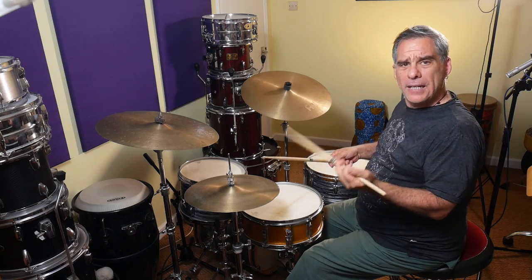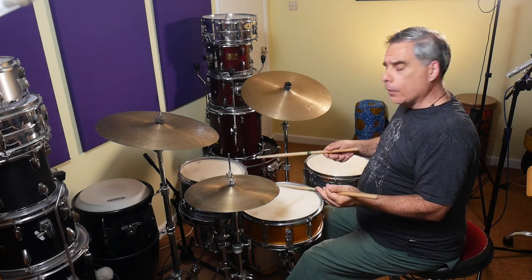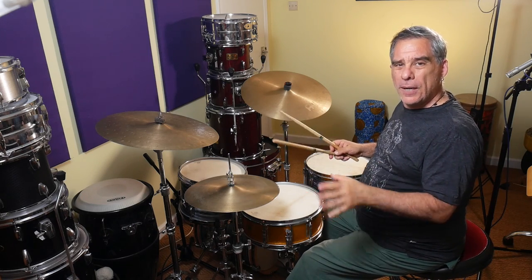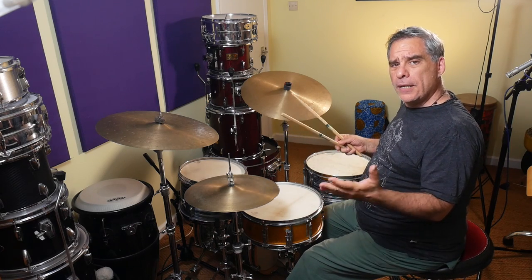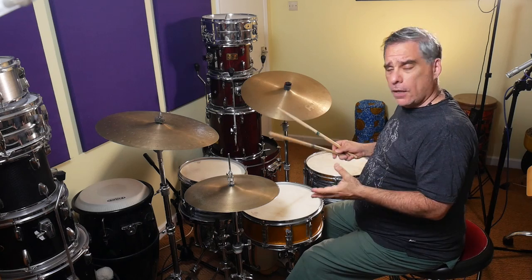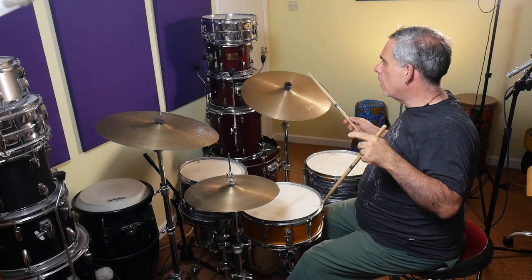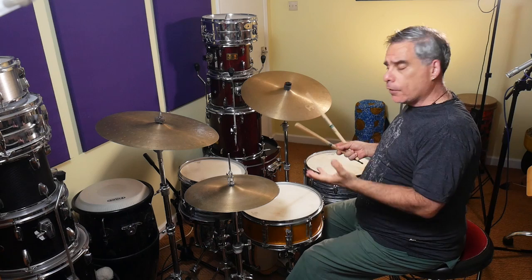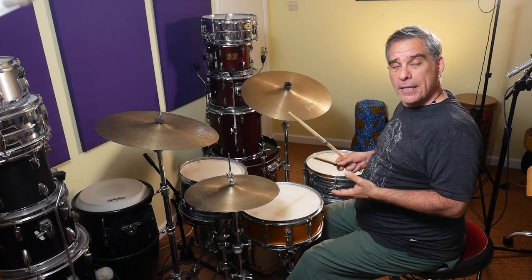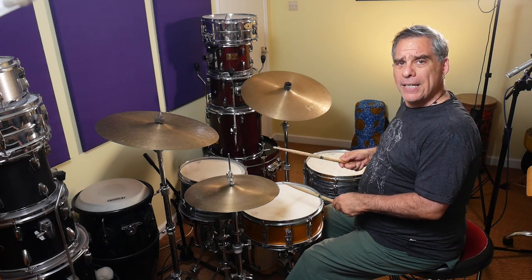With the first permutation — the inverted paradiddle — we're going to be going right, left, left, right, left, right, right, left. That's one-E-and-a, two-E-and-a. The second note of the left-right-right-left sequence is going to be our accented snare drum note, but the other notes are going to be softer. So if I just take it with the bass and the snare without the hi-hat first: the left on beat two is the accent, and the other snare notes are ghost notes.